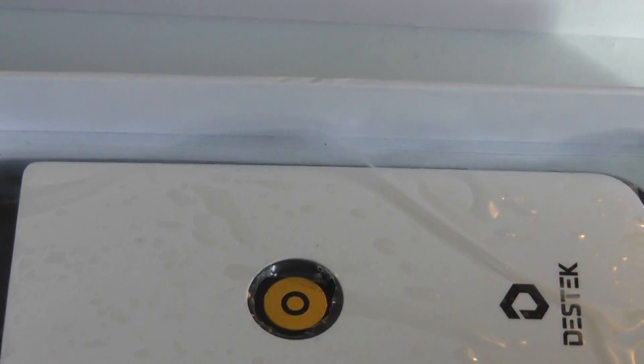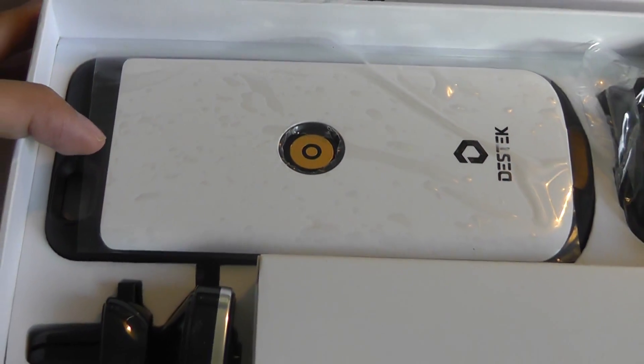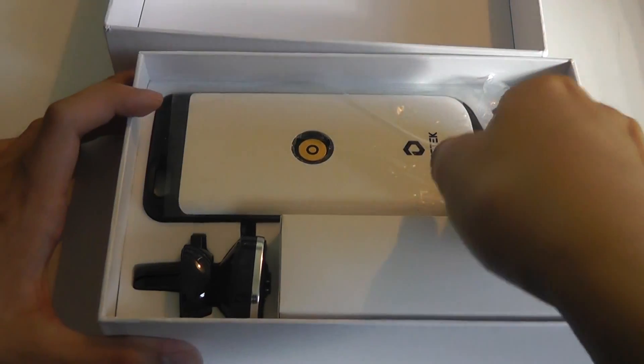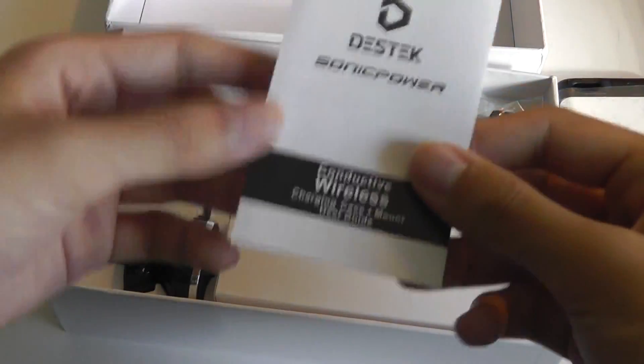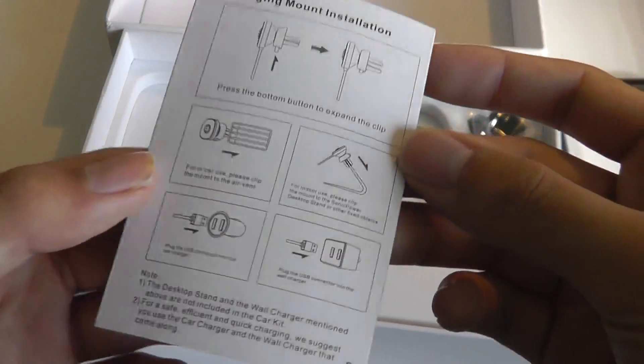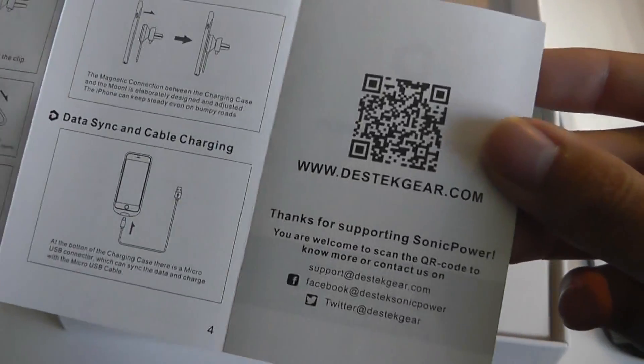Opening up the packaging, we have just the case on the inside, just one color at the moment — this white and black kind of finish. There is a quick start guide that tells you how to set it up and use it, and another QR code that you can scan.